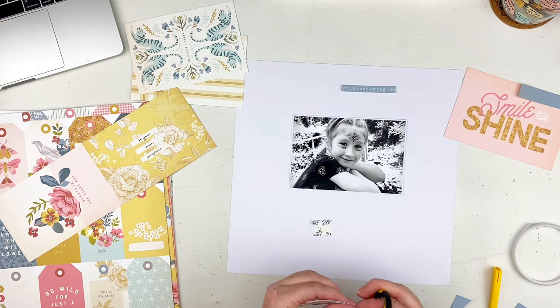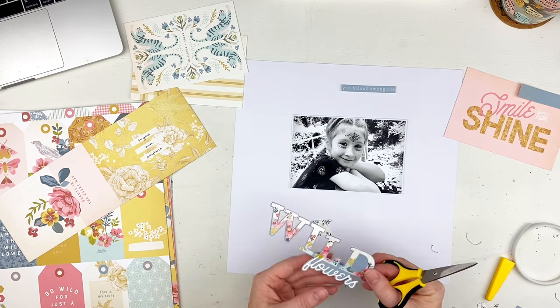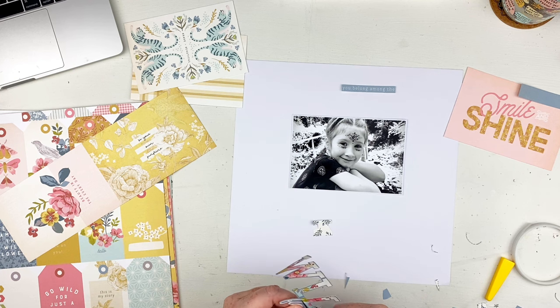I'm almost done fussy cutting that out — I apologize for making you watch me fussy cut. I've got to cut around the word 'flower' because it's in cursive.